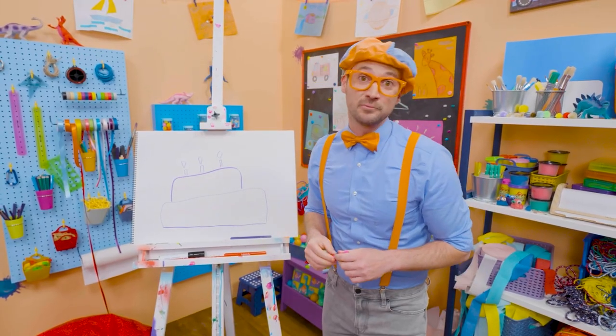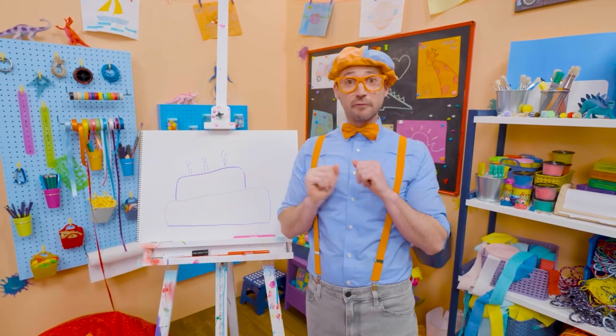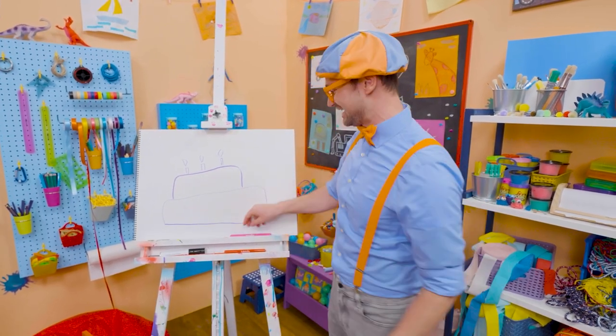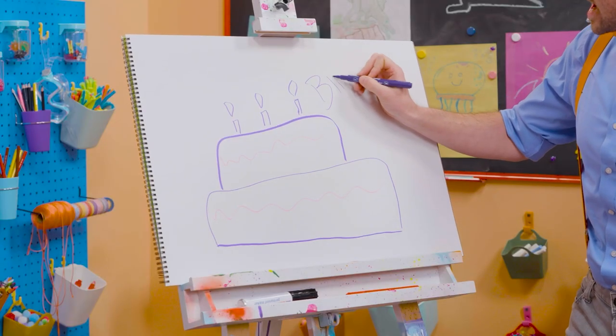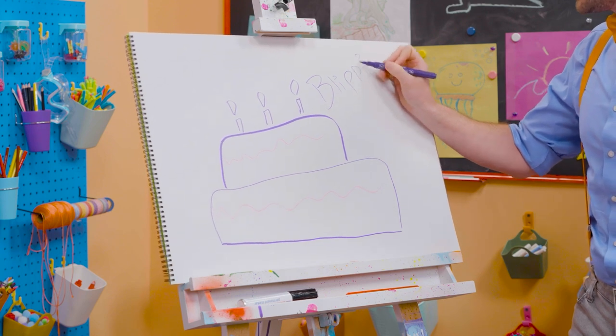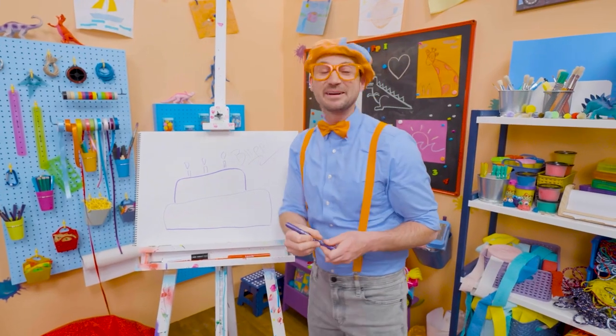Well, if you want to keep drawing with me, all you have to do is search for my name. Will you spell my name with me? Ready? B-L-I-P-P-I. Blippi! See you later! Buh-bye! Bye!